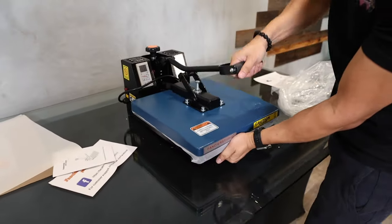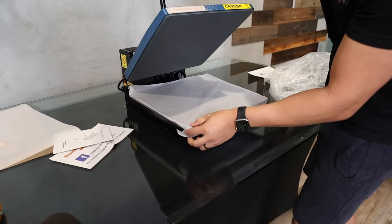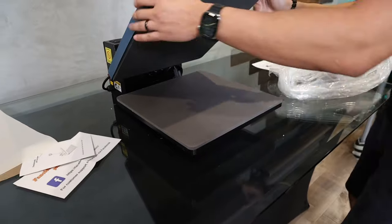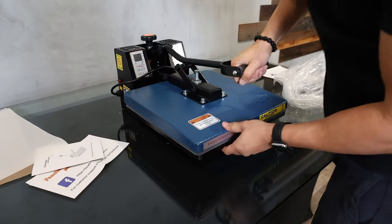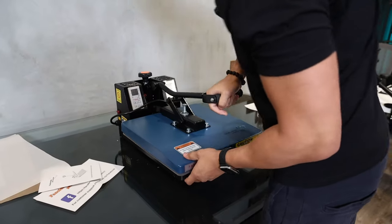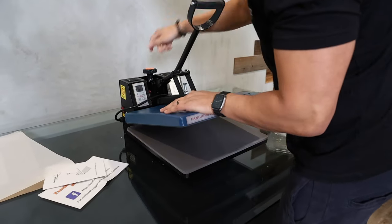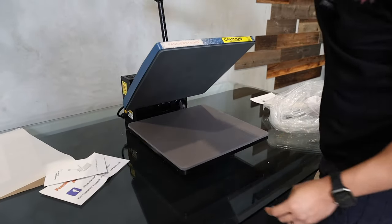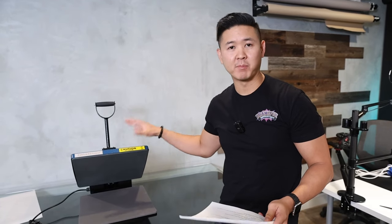Let's go ahead and lift this up for the first time. I'm just going to adjust the pressure a little bit — that's a bit too tight. Otherwise it seems pretty good so far. I'm getting ready to fire this up, but let's talk about the product specs first.